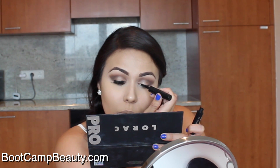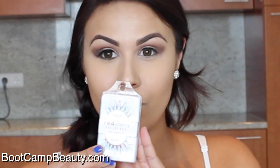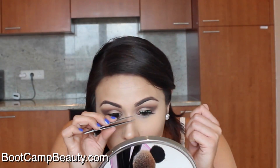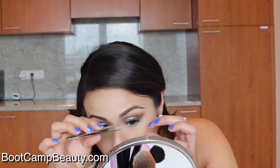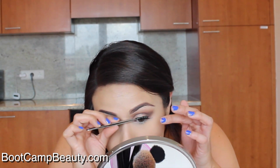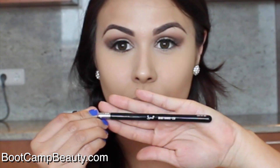Using a black liquid eyeliner, I'm adding a really thin line to the upper lash line — no winged eyeliner, because she didn't have that in the picture. For this look I'm adding some red cherry lashes using House of Lashes glue, which is one of my favorite lash glues. If you want to learn how I apply false eyelashes, click on the annotation to the right.